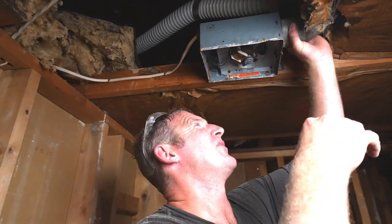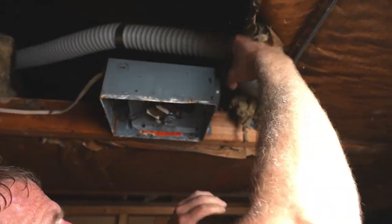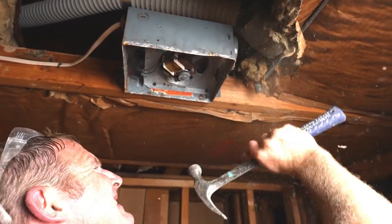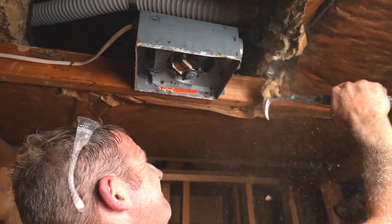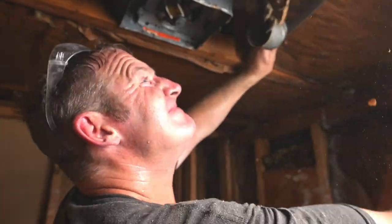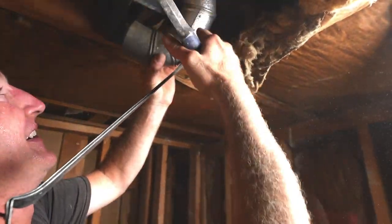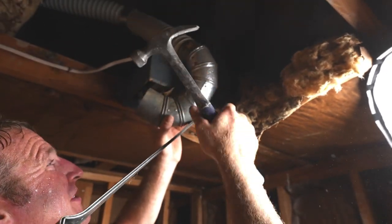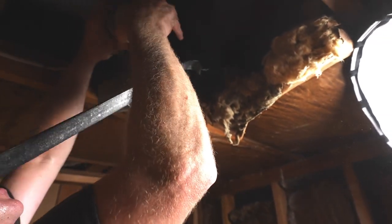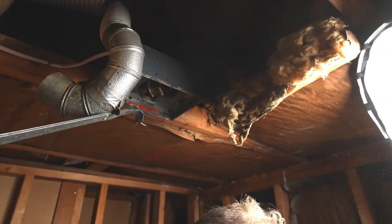One thing I notice here that I don't like is the way this is attached. There must be a support for it. I don't like this big U here — it's not going to allow the air to flow very well. So I want to just get rid of this whole system they got here. We can still use the same vent duct; it's just this whole section needs to go.